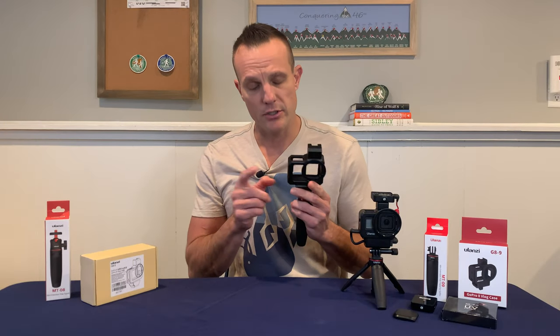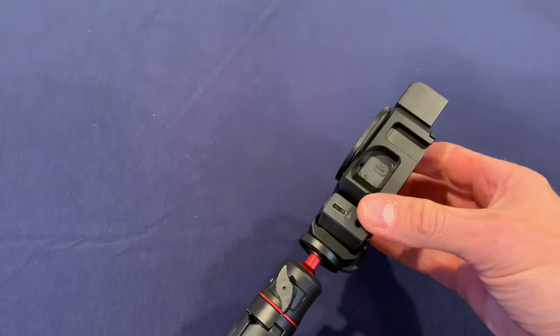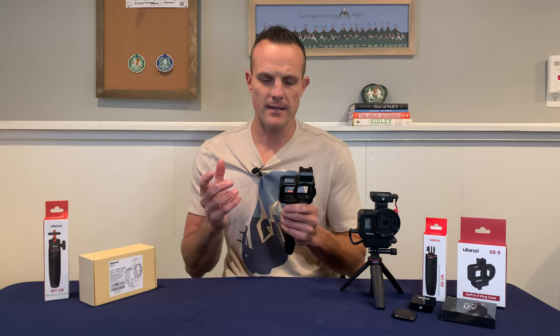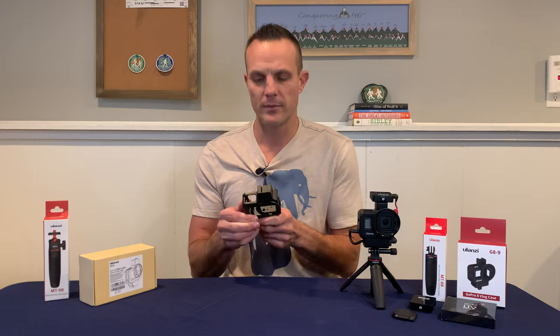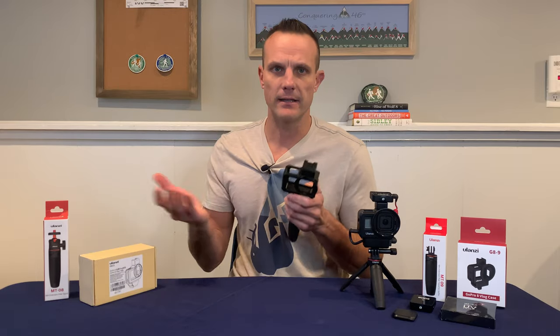My first reaction when I took the G8-5 out of the box was — man, this is heavy. It kind of more than doubles the weight of your GoPro, which is pretty much what all the YouTube reviews said as well. Weight aside, there are a bunch of things I like about the G8-5. Number one, it's metal — it's super durable and seems like it could really take a lot of abuse. People say that the aluminum body actually sheds heat in hot weather.